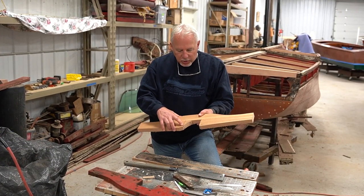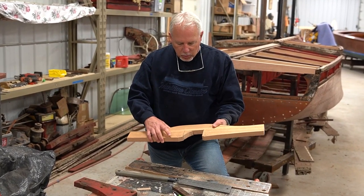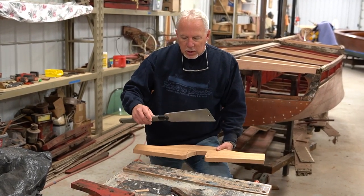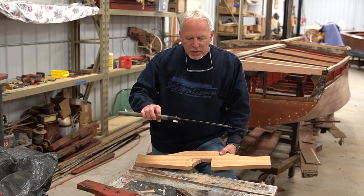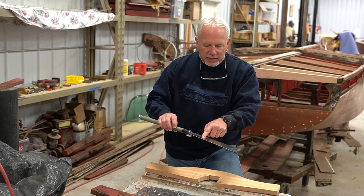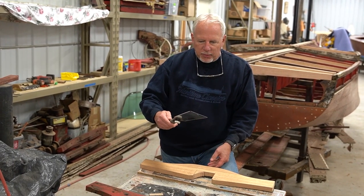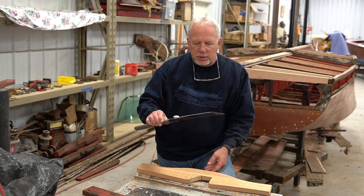There was a section here that we couldn't cut on the bandsaw because it got in the way of the uprights. So we're going to use something similar to a Japanese pull saw — it is pull on one side but then it has teeth. This is a Vaughn bear saw and it works really good for very precise cuts.